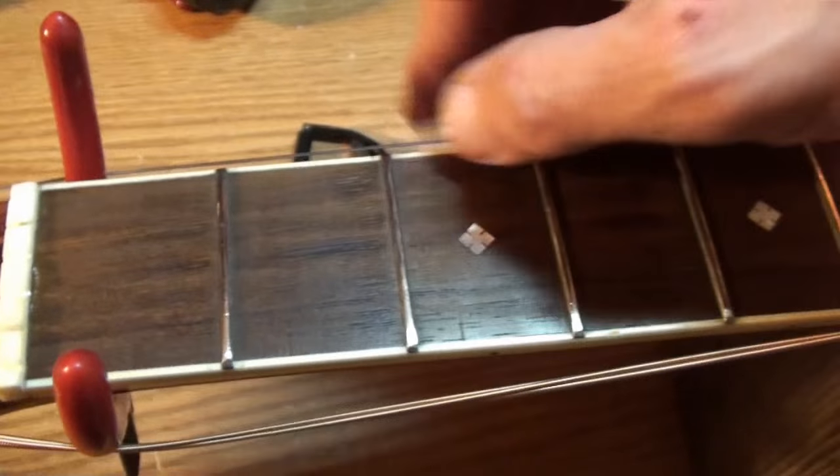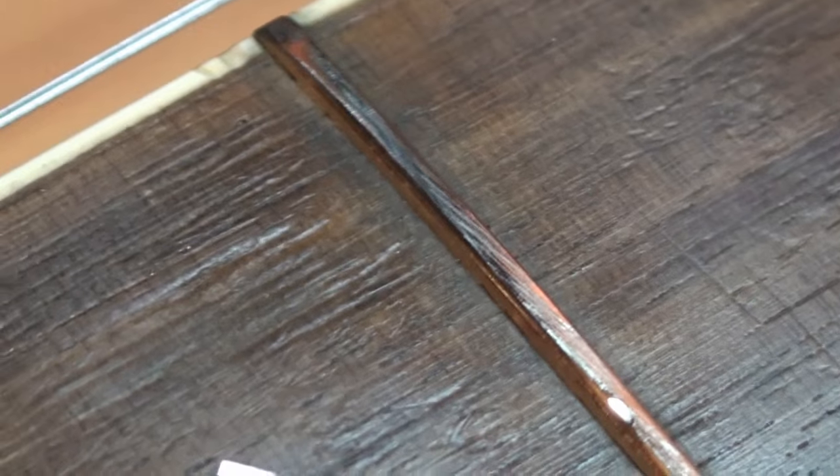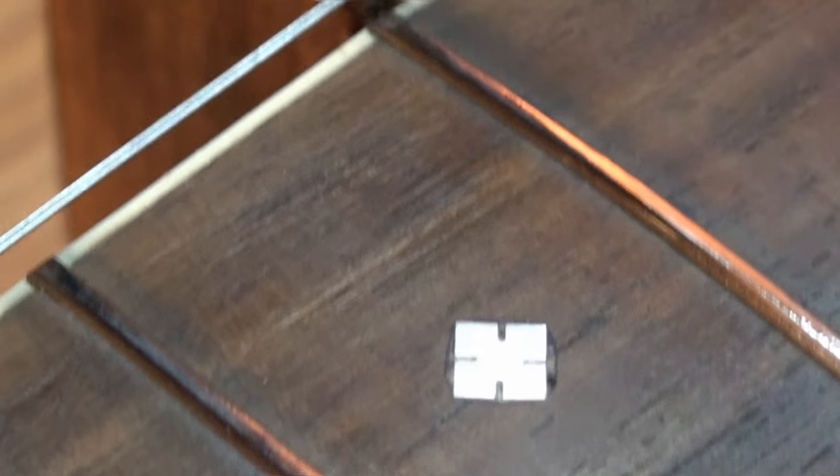The second, third, fourth, and fifth frets on the lower side — somebody has filed the hell out of those. If I can get you a shot... maybe you can see how rough that is. I don't know if the camera will get this, but they are roughed up, man. I used to fix everything I saw wrong with an instrument when somebody brought one in.